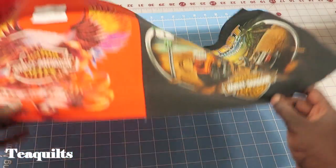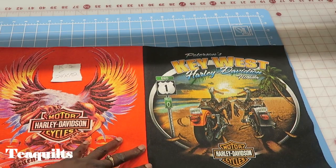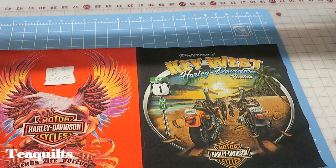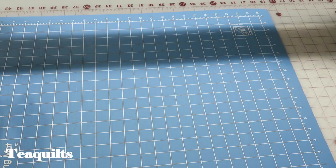For my second K spot I got even faster. I actually took two shirts that were cut 12 and a half inches and just sewed them together, so now I have a 24 and a half inch by 12 and a half inch unit that will finish for my K position.